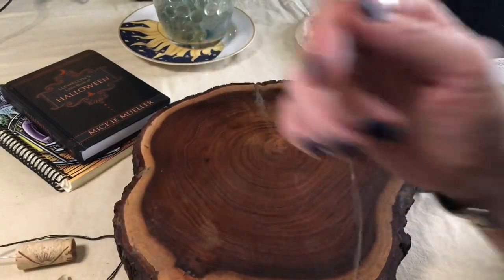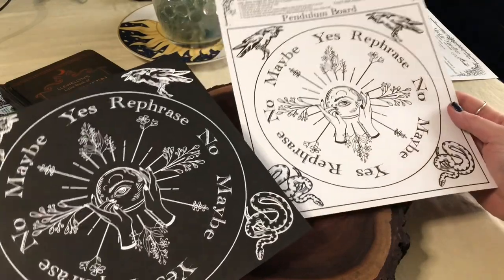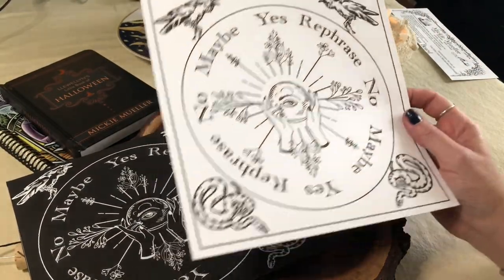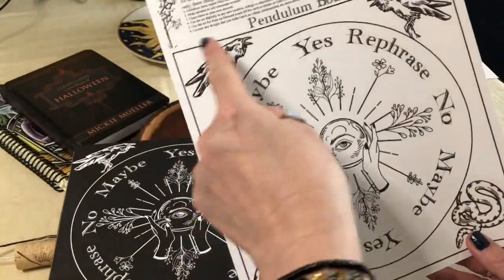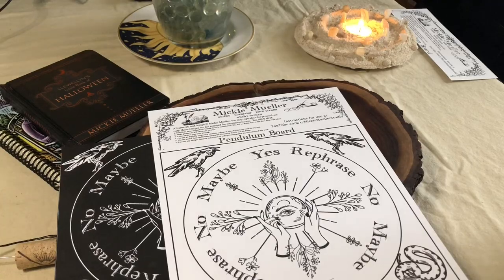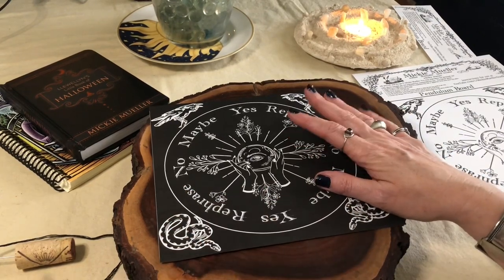That is a simple way to use a pendulum. I know you guys are interested in seeing how to use the pendulum board that I've provided today. I have two different versions so that you have something to fit your style — whether you like the black background one or the white background. Some people might prefer the white one because it uses a lot less ink when you print it. You can cut it right along the line, or you can punch holes and pop it into your book of shadows so you always know where it is and you won't lose it. I printed these on cardstock to make them a little more durable.